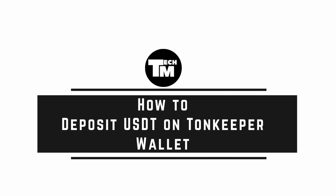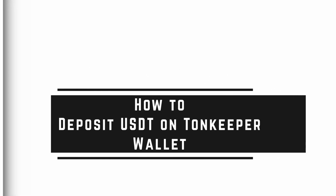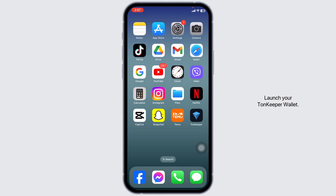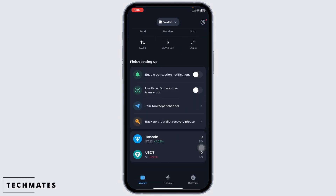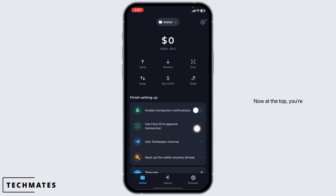How to deposit TURN coin on Turn Keeper Wallet. Let's get started. Launch your Turn Keeper Wallet and make sure you have already logged into your account. You're going to land on the wallet page.